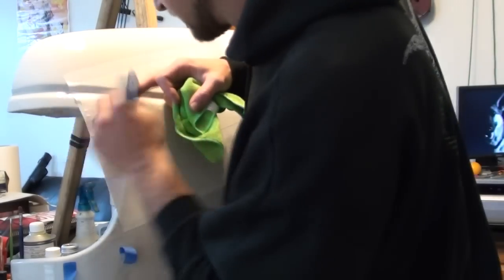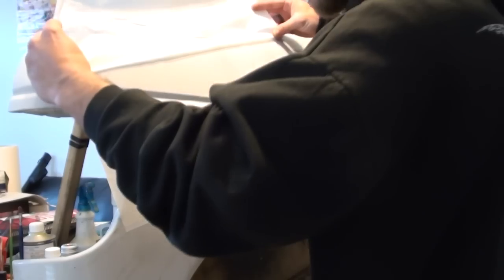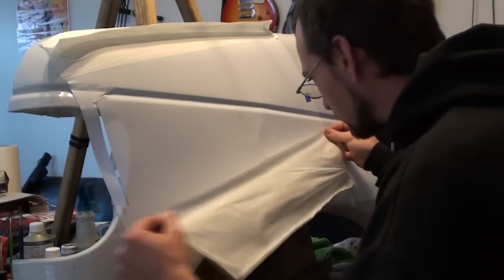Do the best you can to get all the air pockets out. The better job you do putting a stencil on, the easier it'll make your life when it comes time to do some airbrushing. Once you're happy with the placement, peel the mask off — or the transfer tape — and just move it.